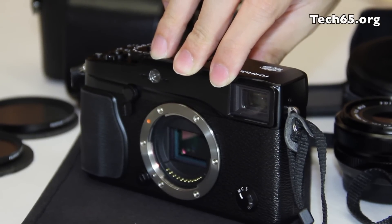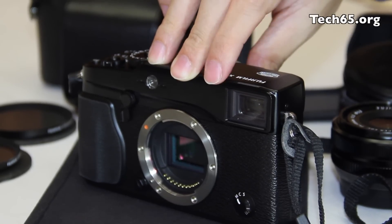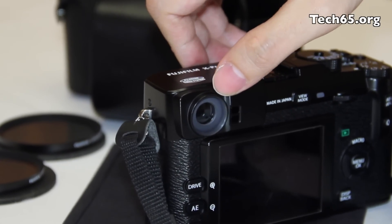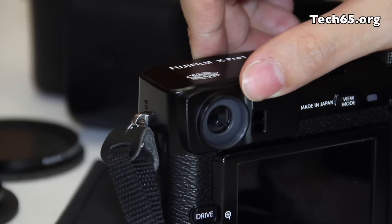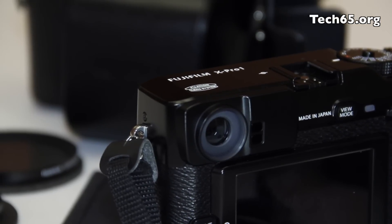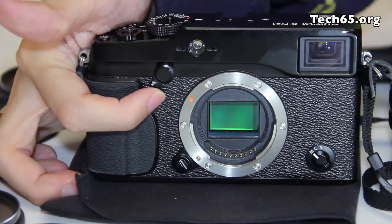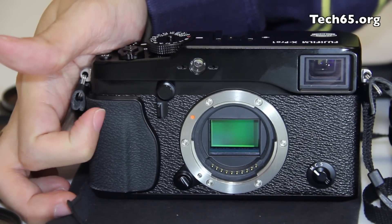Fujifilm has also introduced the hybrid multi-view finder, which first appeared in the X100 and is available here in the X-Pro1. It offers the ability to switch between the optical viewfinder and the electronic viewfinder. When you change to a zoom lens, it automatically switches to EVF so you have all that additional information. There is also an option to manually switch between OVF and EVF using this knob over here, which you can just press to toggle.